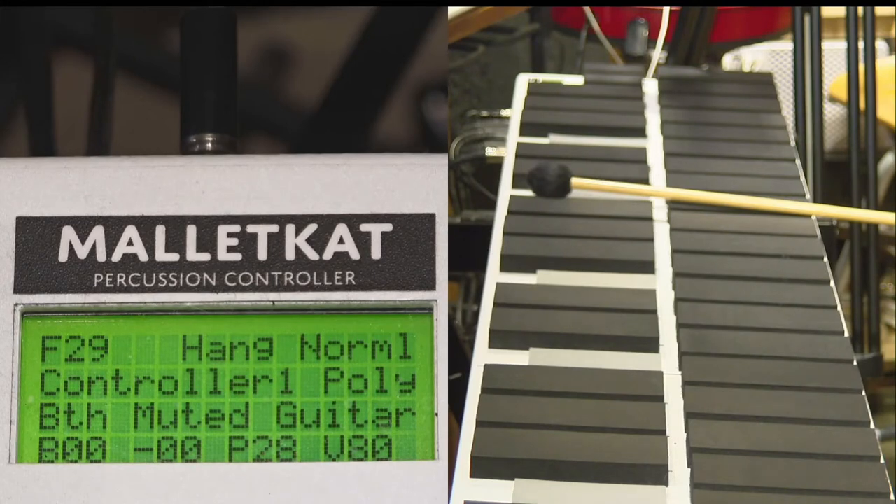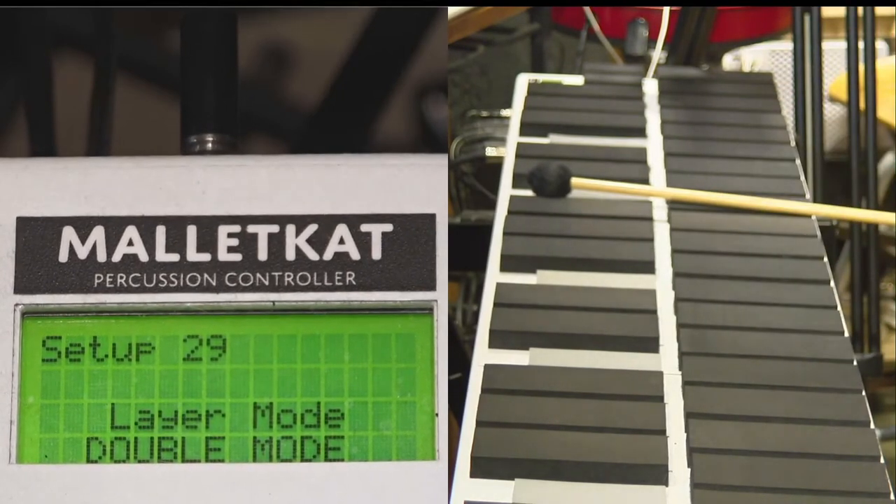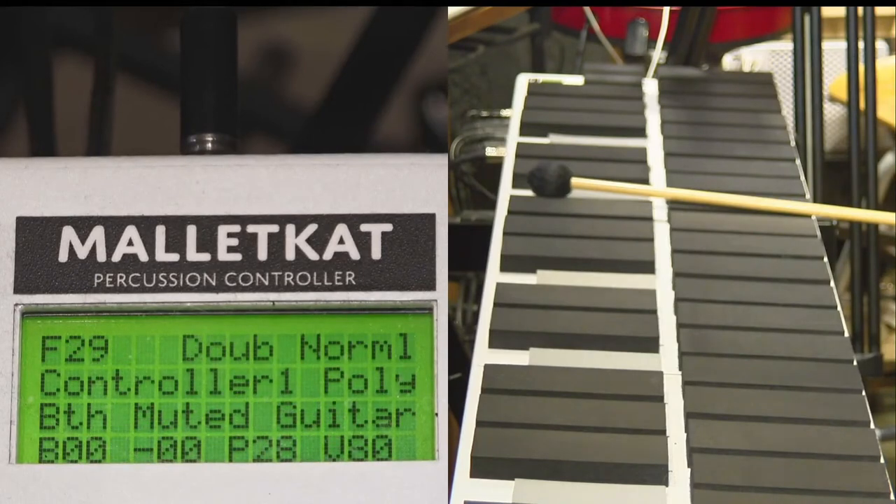If you want both sounds to play at the same time, you step on the foot switch and hit the E natural that says double. Now both layer one and layer two — controller one and controller two — are playing in double mode.